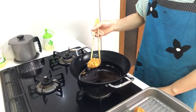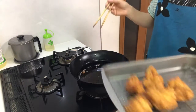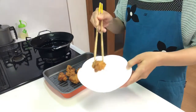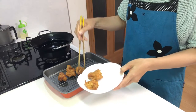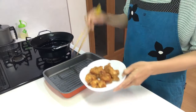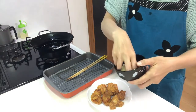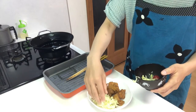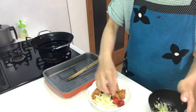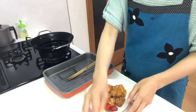Turn off the heat, then serve them on a plate. Garnish with lettuce and cherry tomatoes. It's done!